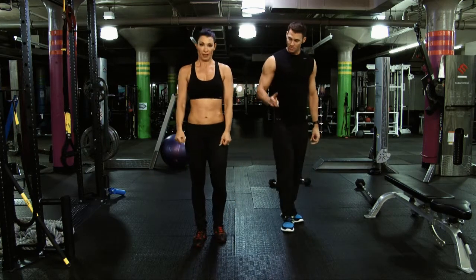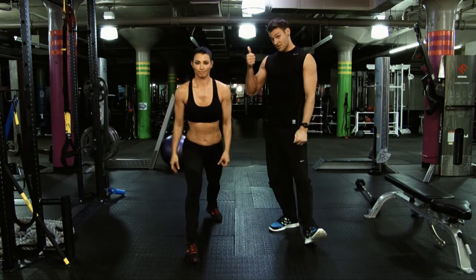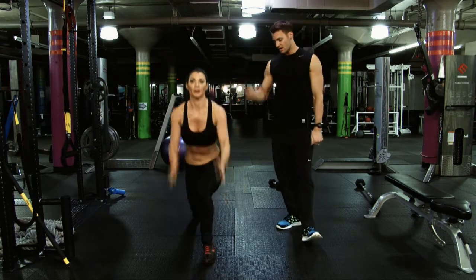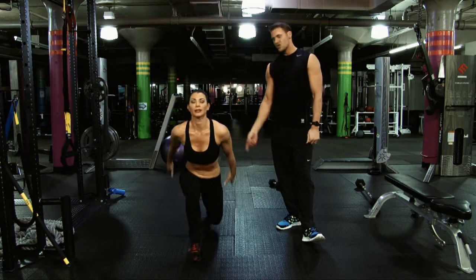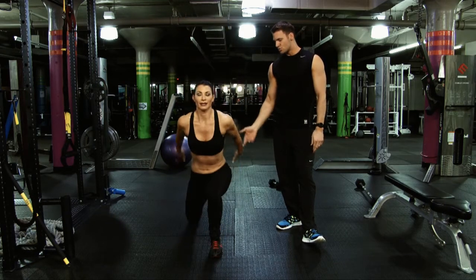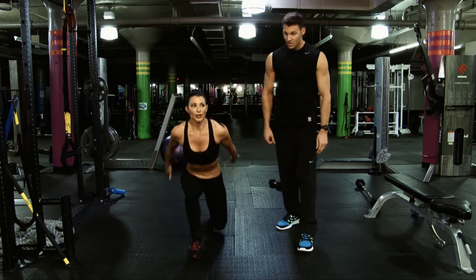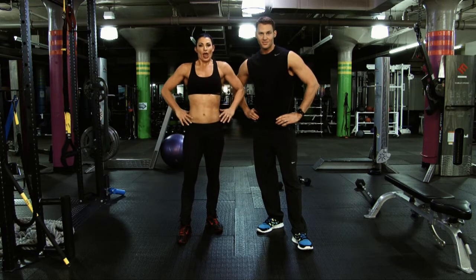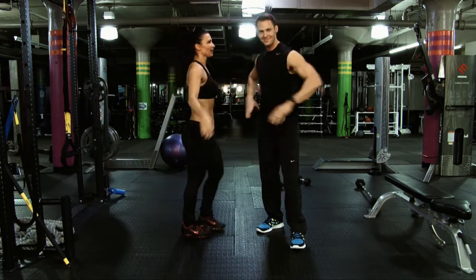We're going to go right into a split jump — each leg has to work independently here. Your heart rate is going to become incredibly elevated, burning a lot of body fat very efficiently: hamstrings, glutes, quads, thighs. Exhale up — she's switching legs as she comes through the air. Two more each side. "He has me do these all the time!" And that, ladies and gentlemen, is one of the best ways to strengthen and sculpt your legs.